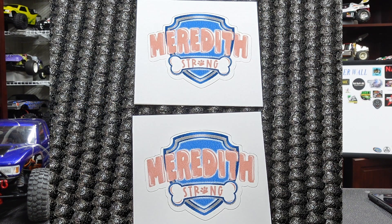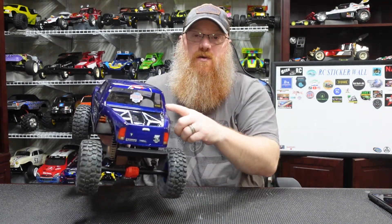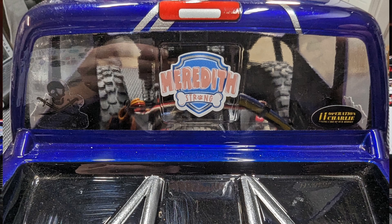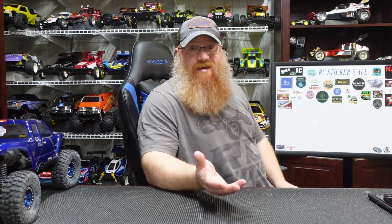Let's get into the fun stuff — shoutouts. I got stickers from Trey at All RC Fun: his Meredith Strong sticker and some chrome illusion refractory stickers with the All RC Fun logo. I stuck one of the Meredith Strong stickers on the back of the route crawler, and I have Trey's small one and the Meredith Strong up here on the board. I also got a sticker in from the UK from Martin H's RC.